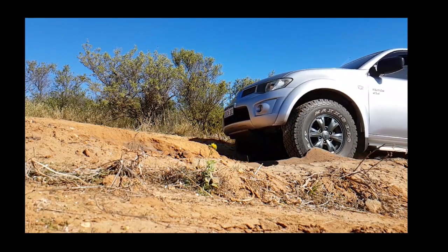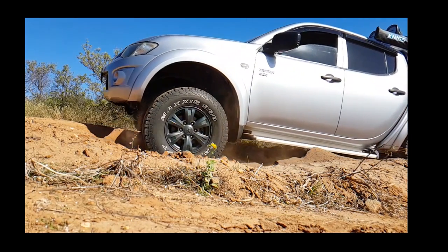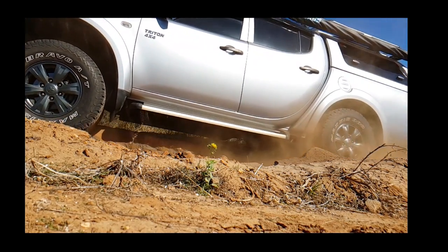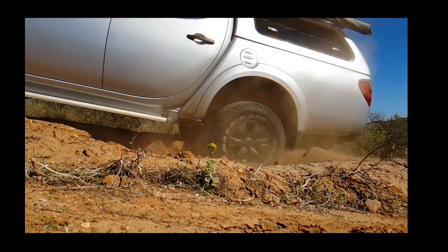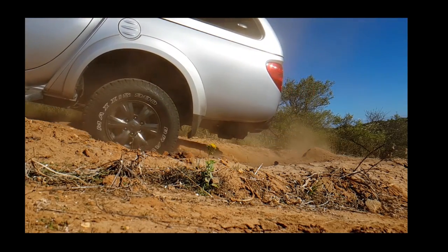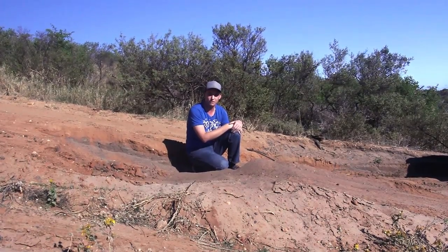This is probably the most extreme example I could give you of how it's going to work. On a normal gravel road it just works on the basis of speed — whether the wheel is spinning or not. But that's pretty much how traction control works: grabs that wheel, stops the power going there, sends the power somewhere else, and essentially gets you up the hill.